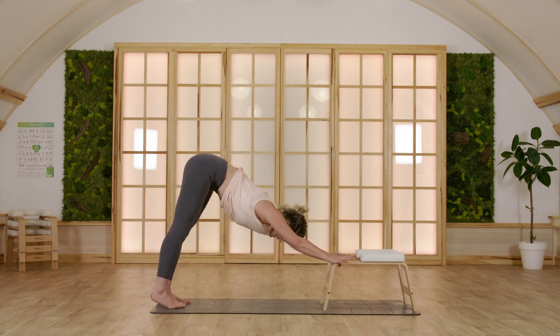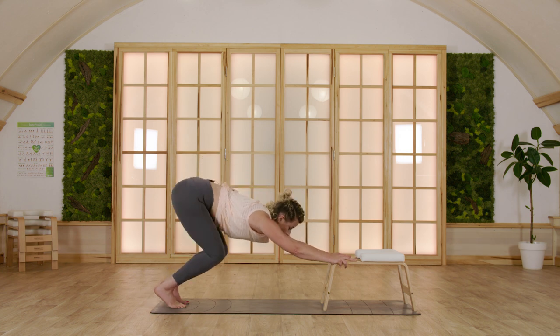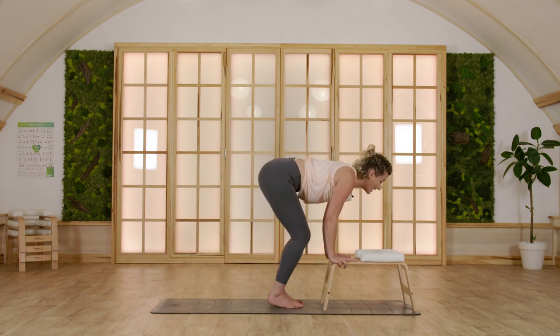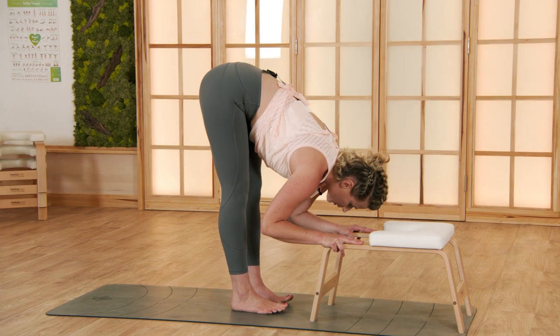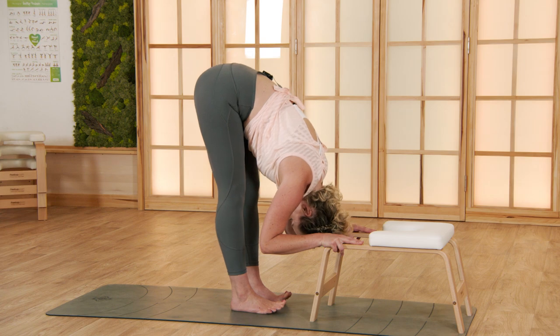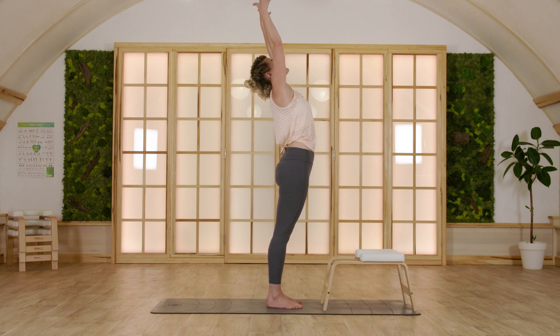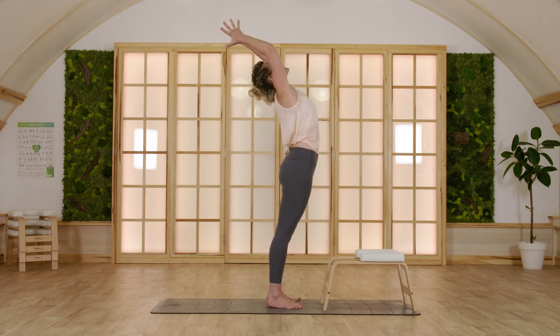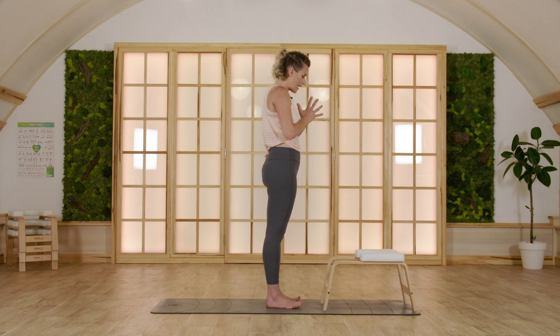Take a deep inhalation here. As you exhale, bend both knees and step or hop to the front lightly, lightly. Inhale, halfway up. Exhale, all the way folding over. Release your hands, big circles discovering the space above and behind you in the backbend. Exhale, hands together in front of your heart.